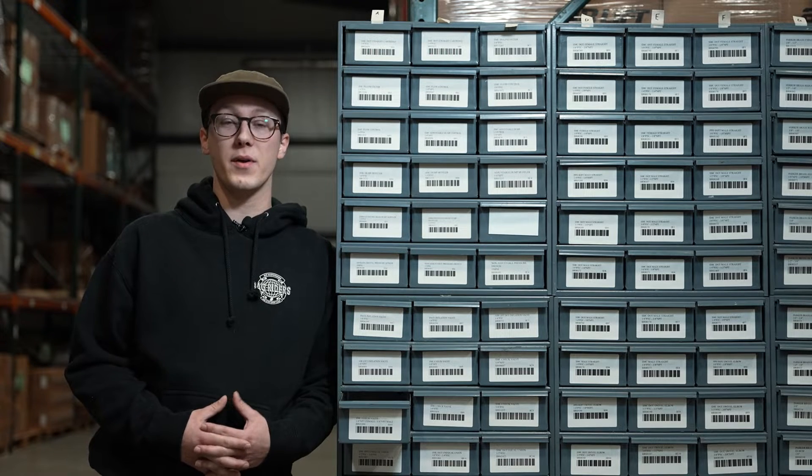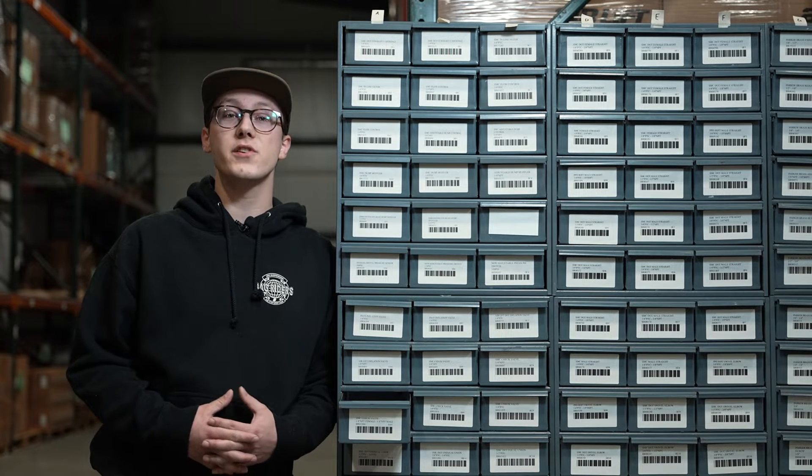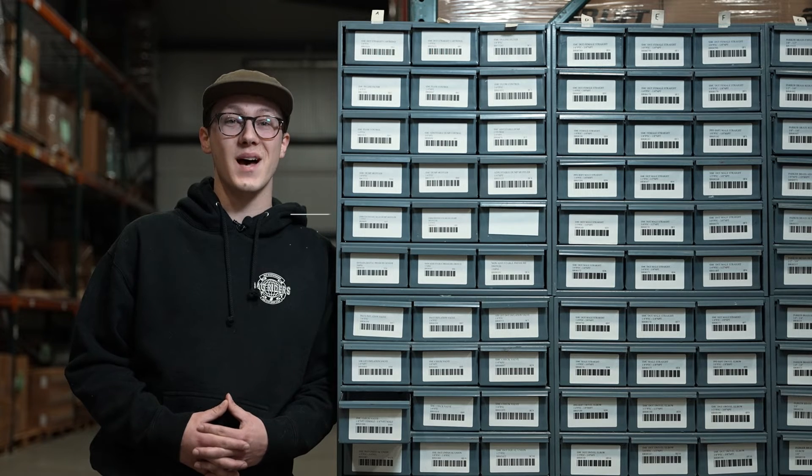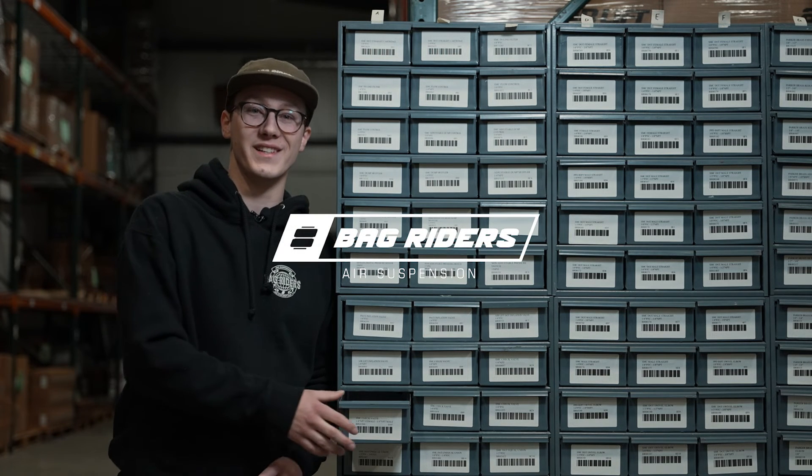If you have any questions about the functions of one of these fittings, make sure to check out our other videos that go into the specifics. And as always, make sure to shop bagriders.com — your one-stop drop shop for all of your air suspension needs.